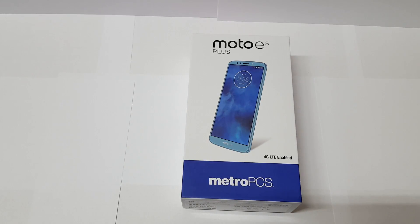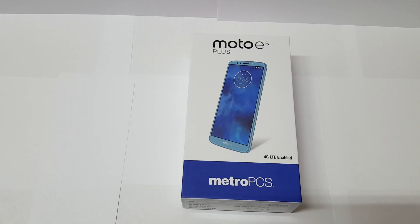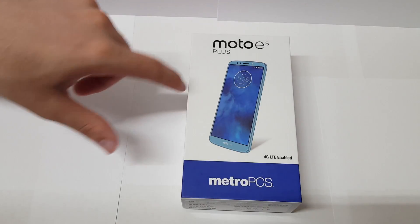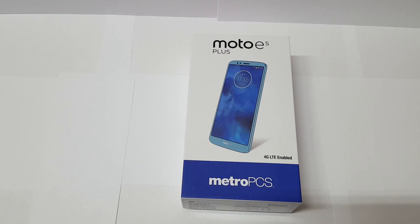In today's video we're going to be taking a look at the Moto E5 Plus — we're going to be doing an unboxing and first impressions. Motorola lately have released a lot of budget phones and the naming is kind of getting ridiculous. They have the Moto E5 Play, the Moto E6 Play, the Moto E4 — the naming is kind of crazy. But this phone looks really nice right off the box and I've seen a couple of videos on it and I'm excited to take a look at it myself.